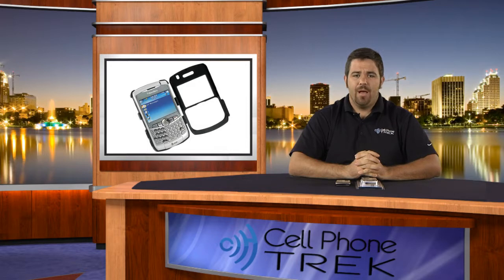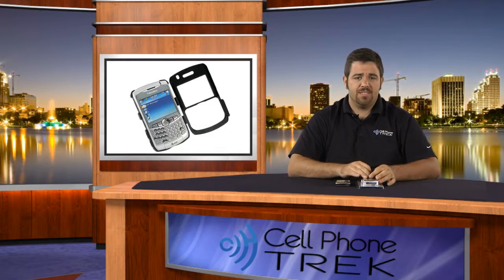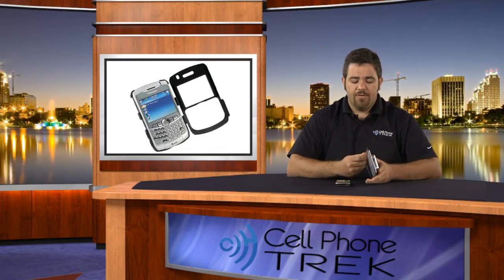Hi, I'm Tom. I'm with cellphonetrack.com and today we have the Monaco silver aluminum case with 360-degree belt swivel clip. It's a great case. I'll show you how the phone sits in here and all the different layers of protection that it has. So let's get right into it.